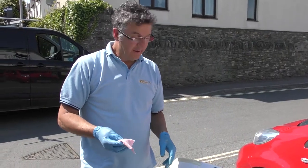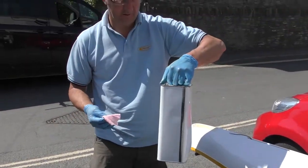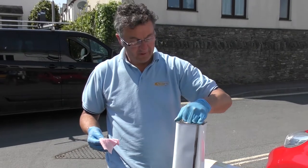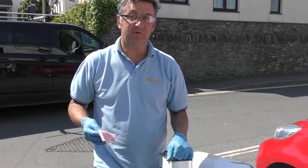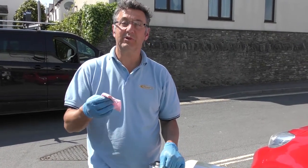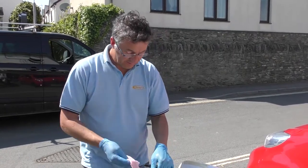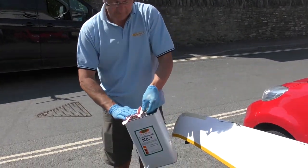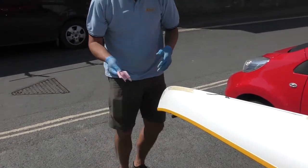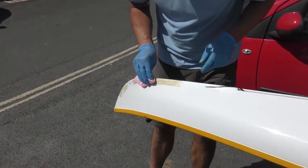Stage three — we need to use some kind of thinners. I've got a gallon or so here of a toluene-based solvent. Acetone doesn't tend to get the residue off, but white spirit's a pretty good option — that's turpentine, white spirit, that kind of thing. So just soak a rag. This is again another fairly slow process. Soak the rag and keep your gloves on — this isn't good for your fingers.